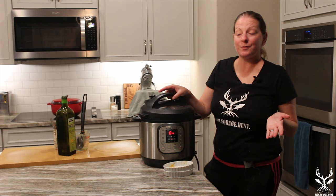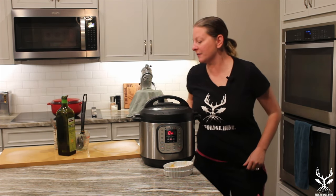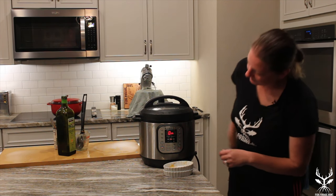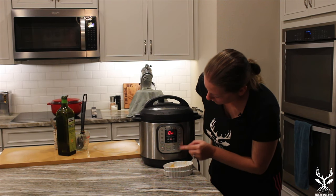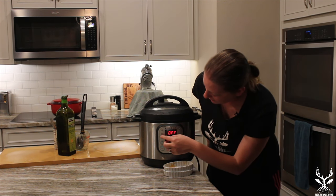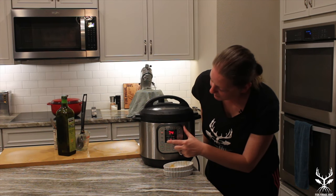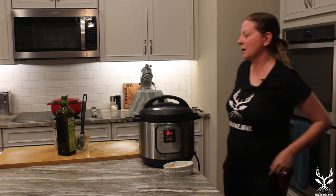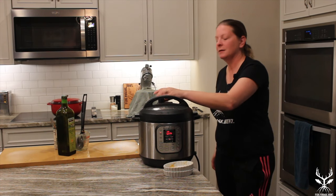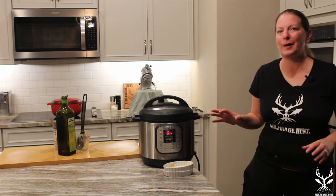Now we're gonna switch from sauté mode into pressure mode. We put the lid on, twist it, make sure the cap is set to sealing, and hit the meat and stew button. We'll turn it down to about 25 minutes. It's gonna come up to pressure, and in about 25 minutes we'll quick release it and check how it's come out.